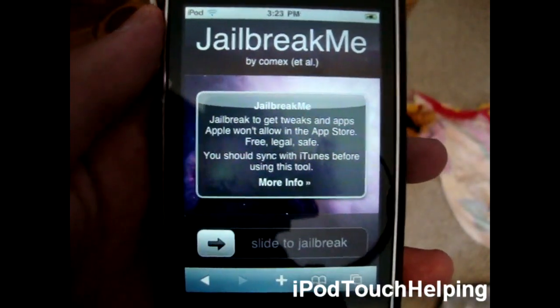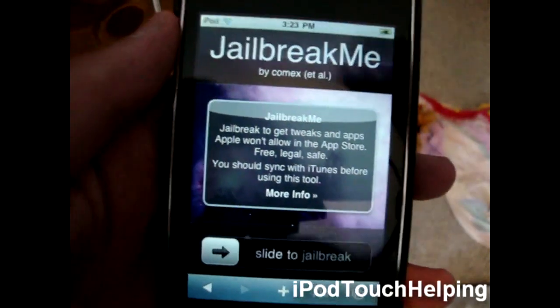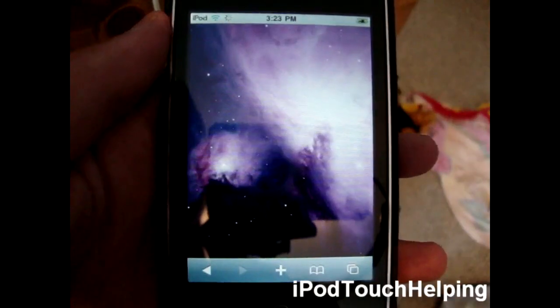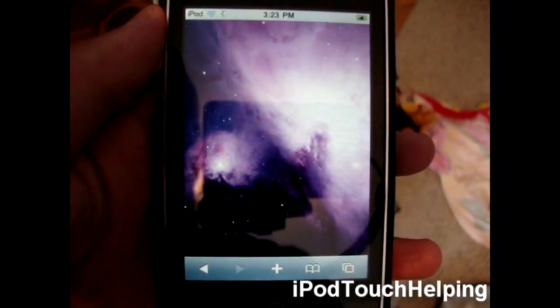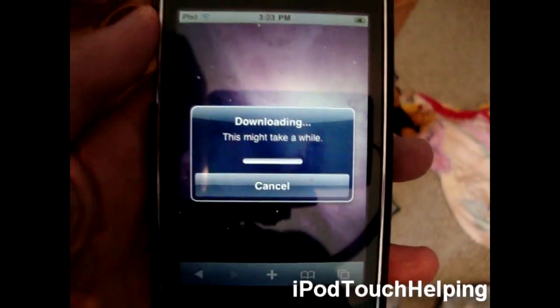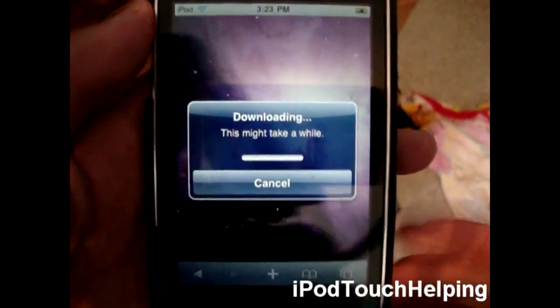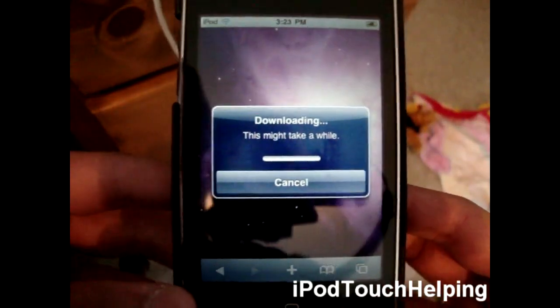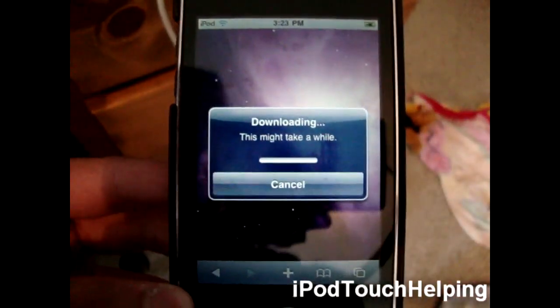Let it do its thing, and what you do is click 'slide to jailbreak.' It's as easy as that. You do not need a computer or anything like that. It's downloading — this may take a while, so we're just going to let it do its thing, and I'll get back to you guys right when it's done.